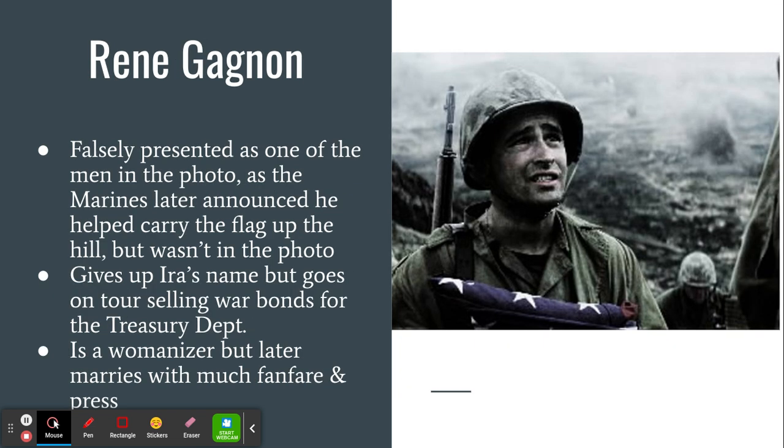He's going to go with Rennie Gagnon, who is kind of seen as a controversial figure — in some ways a womanizer, in some ways seen as a man in a complicated relationship. But he's going to be a celebrity all throughout the United States, along with the other two guys he goes with. His goal is to try to sell as many war bonds as possible for the Treasury Department.